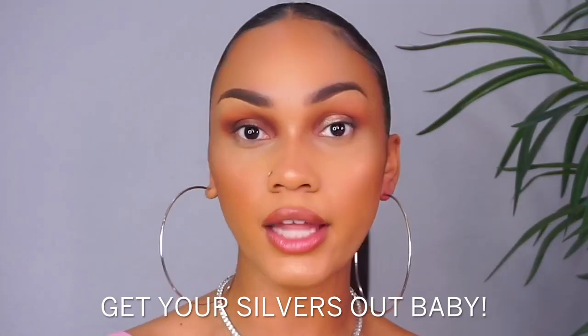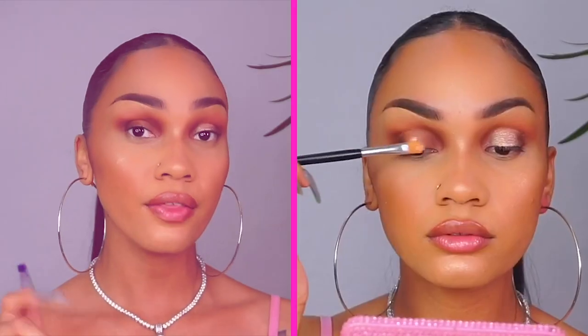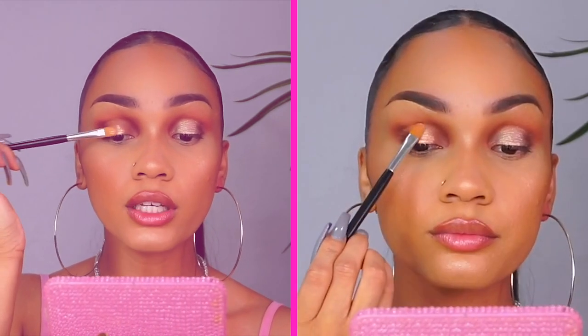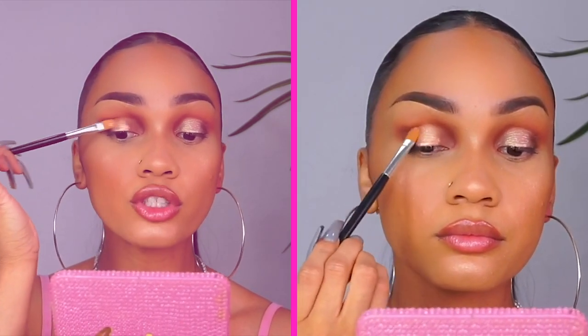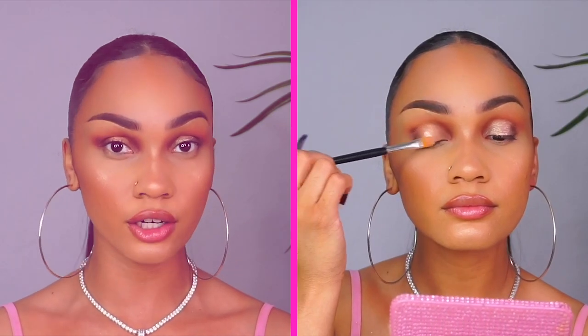The next thing we're going to grab is a color-shifting kind of metallic light pink, light silver, light vanilla — anything lighter than your skin complexion that you can use to highlight your lid. We're going to pop that right in between those two brown shades on the inner and outer corner. Now go back in with your fluffy blending brush and make sure that those are fused together. You can stop here, but I'm going to take it one more notch and add a sparkly pink right on the center of my eyelid. Blend.